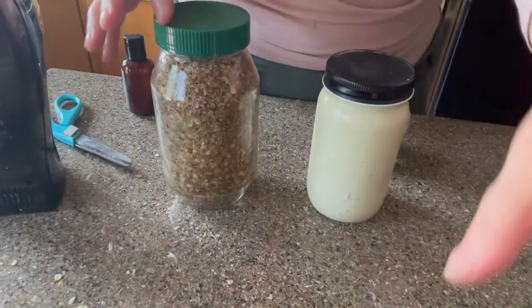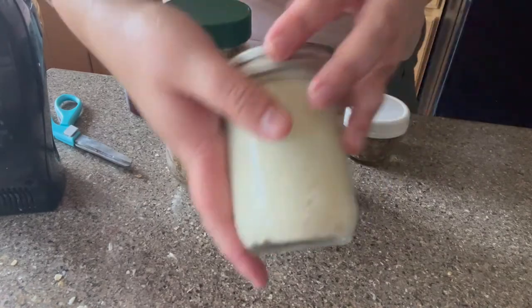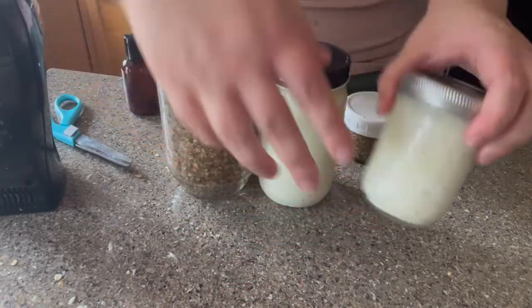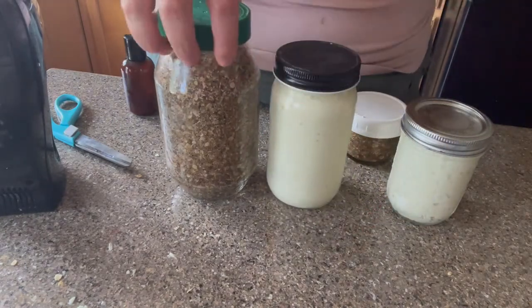I did make three different products this day: a scrub, a shaving cream, and a body butter. So if you'd like to see the videos for the body butter and the shaving cream, those should be up on my YouTube channel today as well.